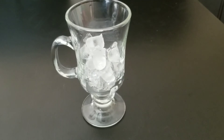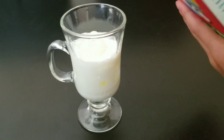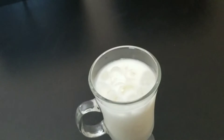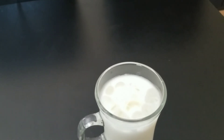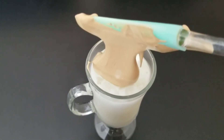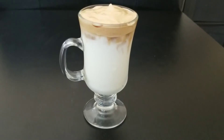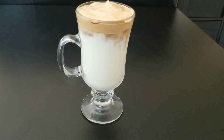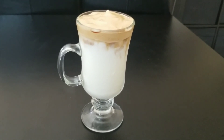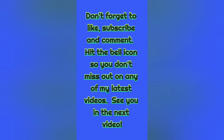Fill your cup with ice and then add some milk. Pour the whipped coffee onto the ice cup. Here it is — Dalgona coffee! You can give it to your mom and she'll really enjoy it. Thank you.